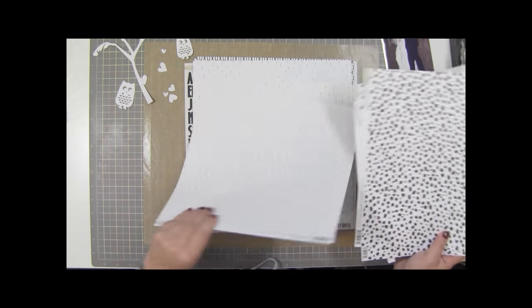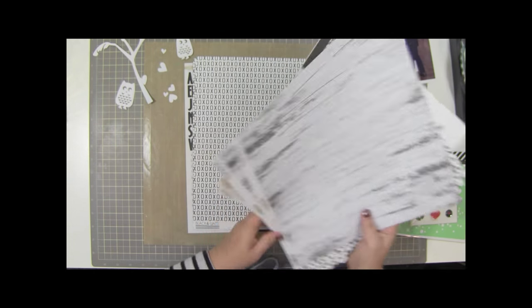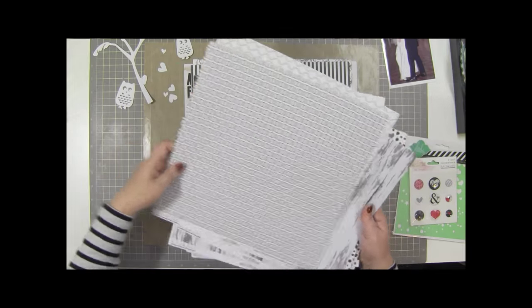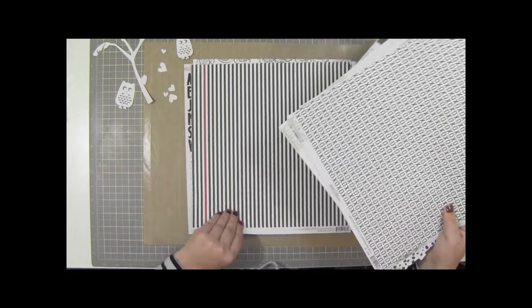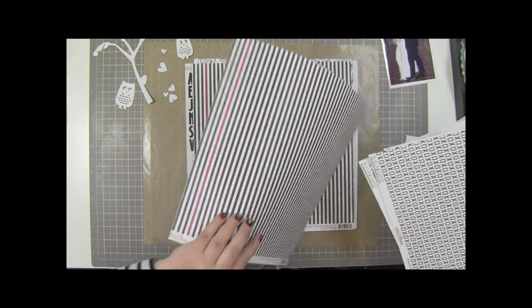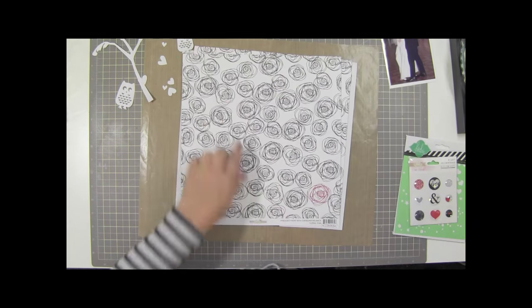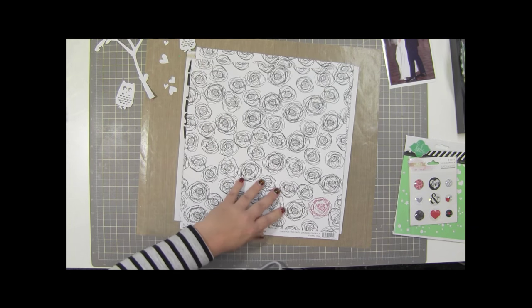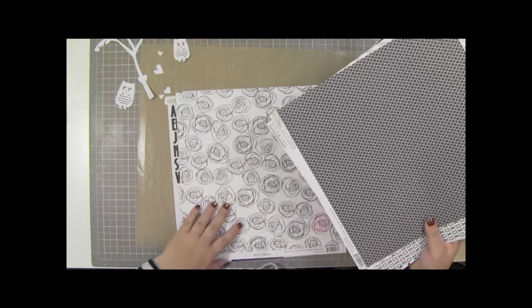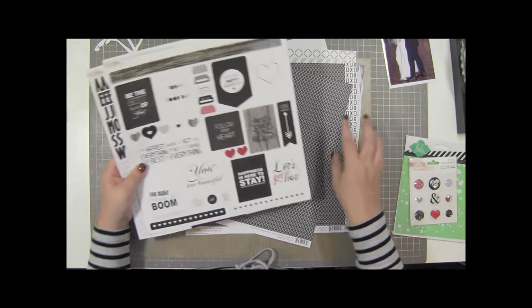I'm not sure what color scheme I'm going to do. Let me show you these papers real quick - I love that wood grain green, it's super cute. This other side has XOs which is kind of glaring on the eye. And look at that one singular red strip - I really like that. Then you have the gray on the other side, and then some scribbled roses or flowers with one red one, and then there's this nice black.